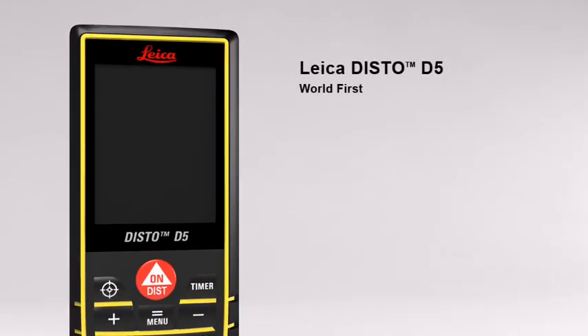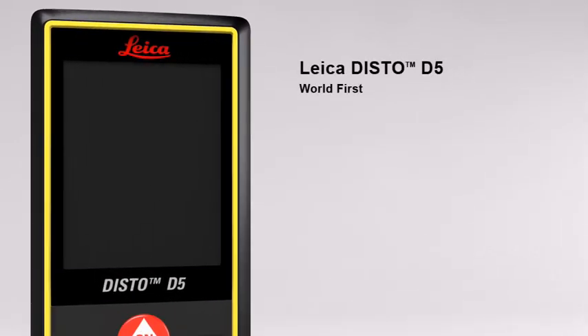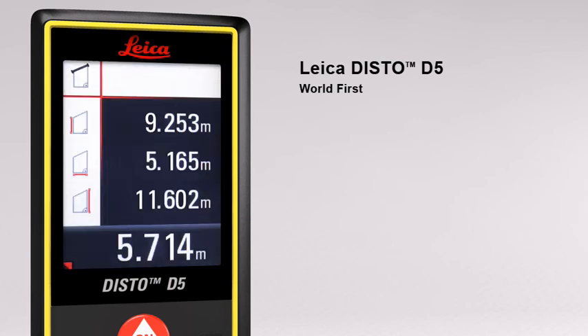The Leica Disto D5, the world's first laser distance meter with a digital point finder and a high resolution color display for absolutely precise measurements.